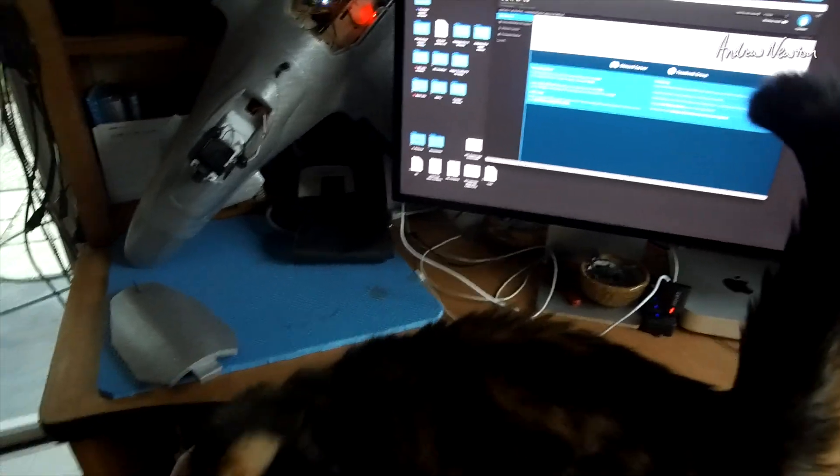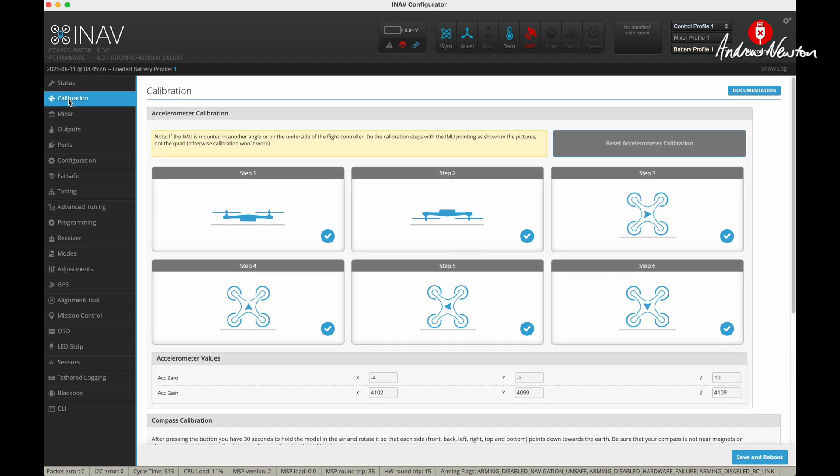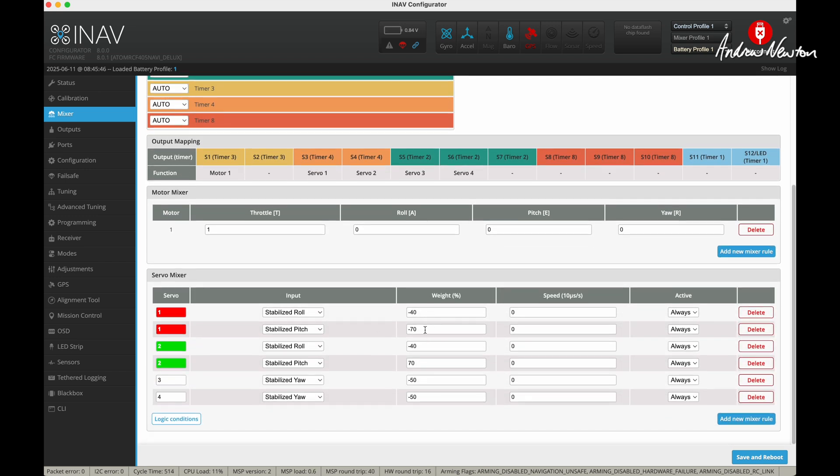Always fun trying to do an INAV setup with a needy cat on your lap. So INAV 8.0.1 — did my own calibration, started with the stock flying wing setup. You can see I'm going to go up to 70 and 70 and reduce the aileron part to 40-40.